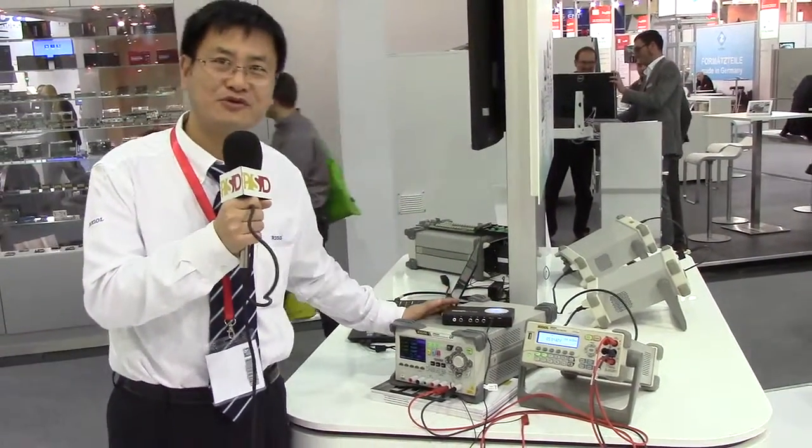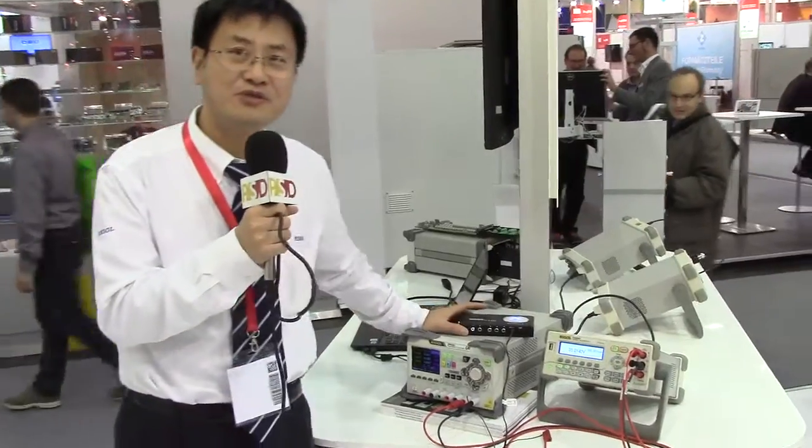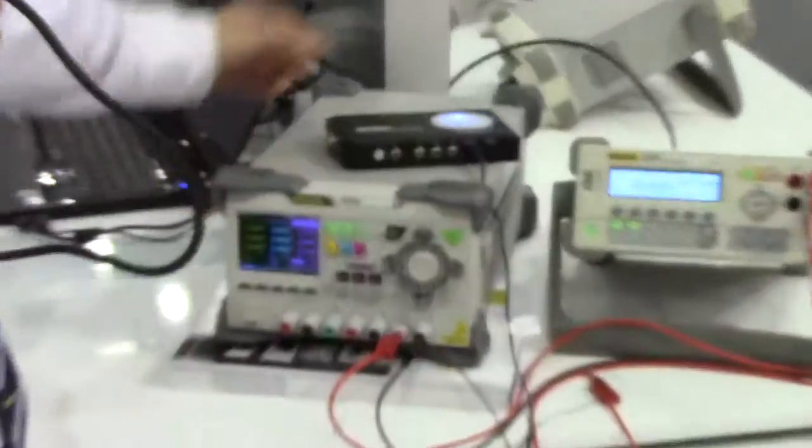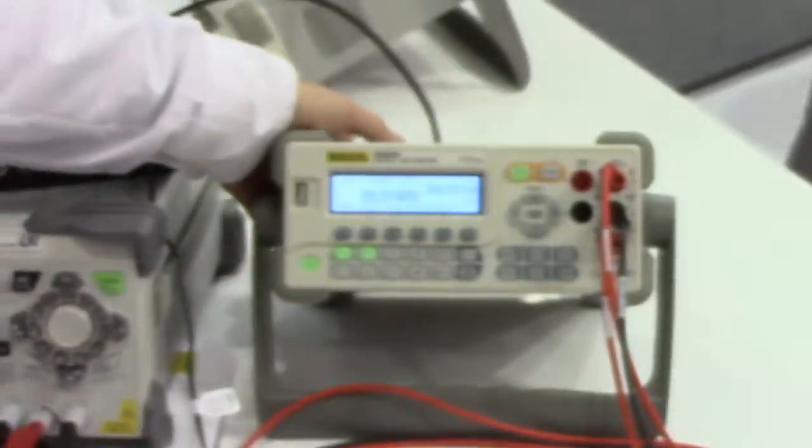So this table shows several Rego instruments. For example, this Rego DC power supply and this Rego motivator.